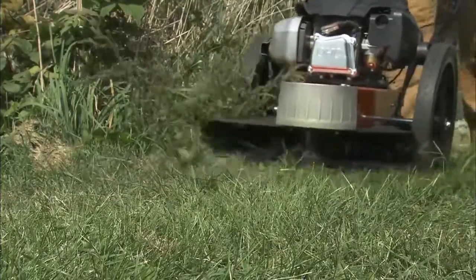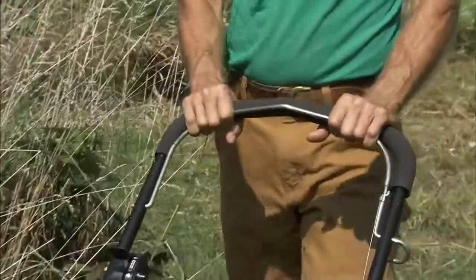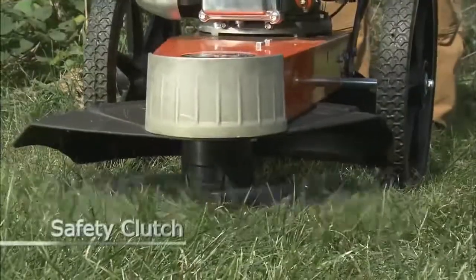Every DR model is equipped with our safety clutch brake system, which stops the trimmer head from spinning as soon as you let go of the bail bar.